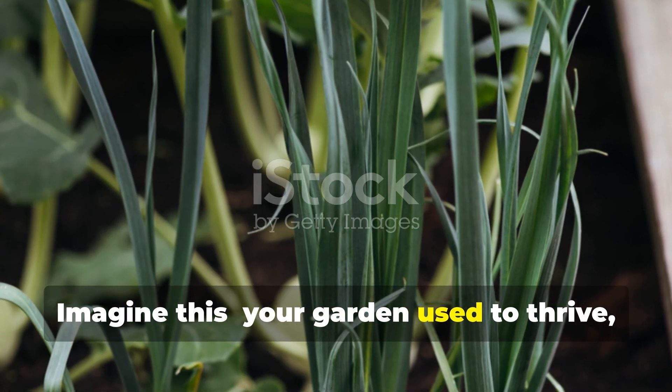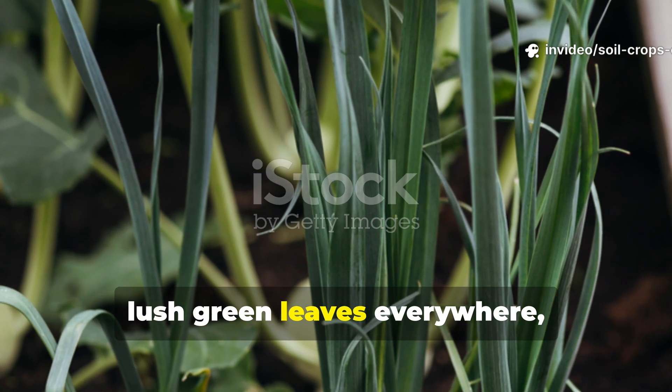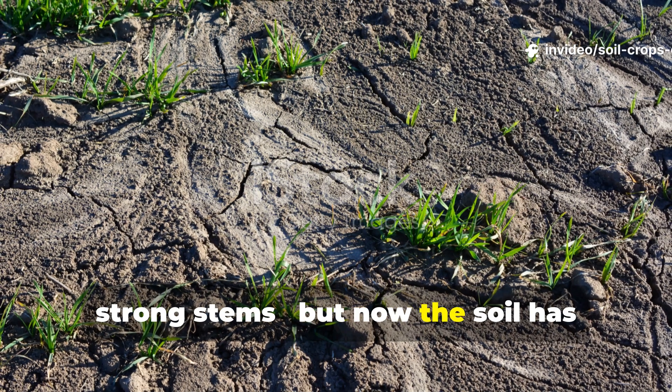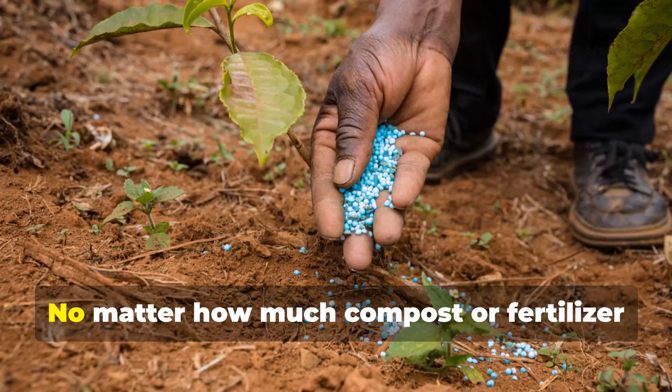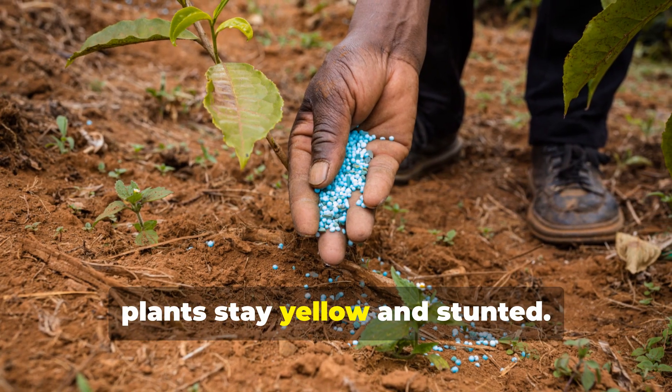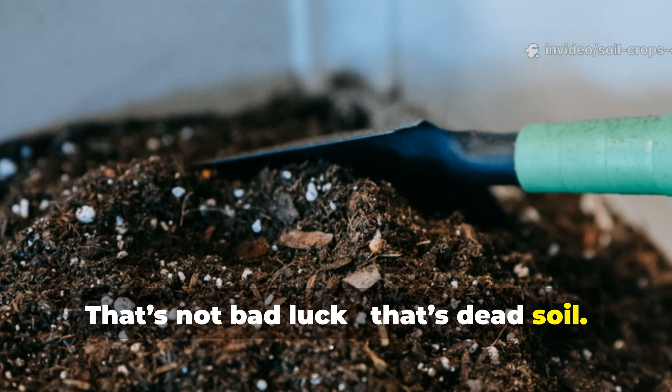Imagine this. Your garden used to thrive — lush green leaves everywhere, deep roots, strong stems. But now the soil has turned to dust. No matter how much compost or fertilizer you add, plants stay yellow and stunted. That's not bad luck. That's dead soil.